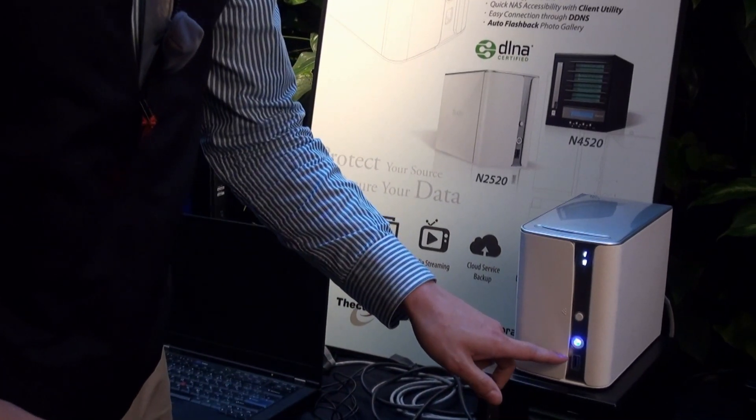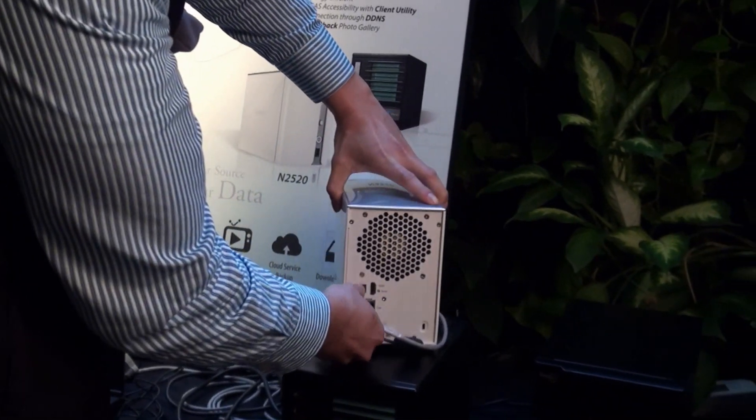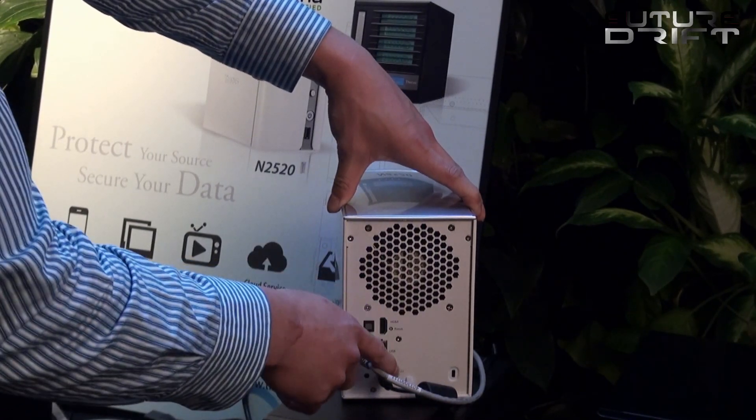We have USB 3.0 right here. On the back you have the LAN, USB 2.0, HDMI, and the power.